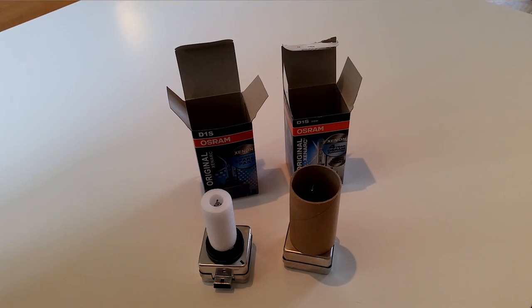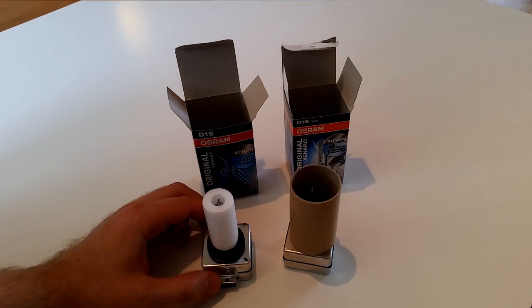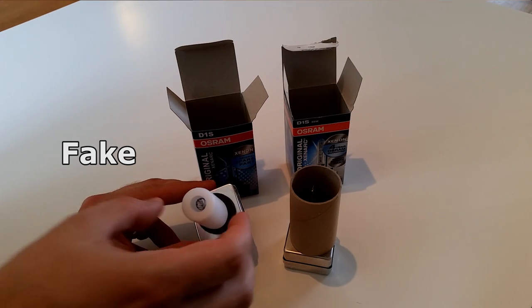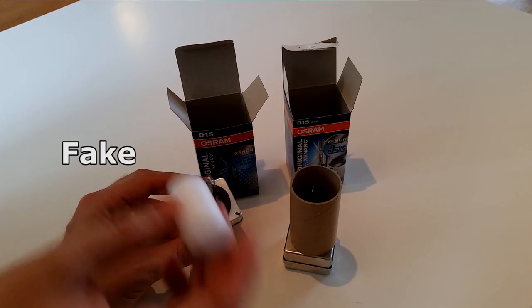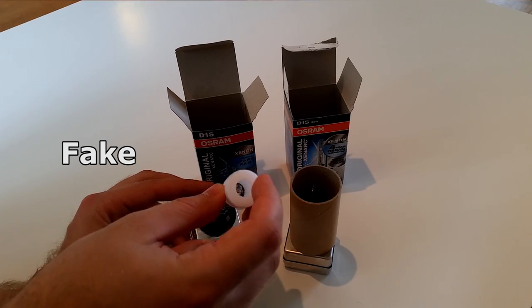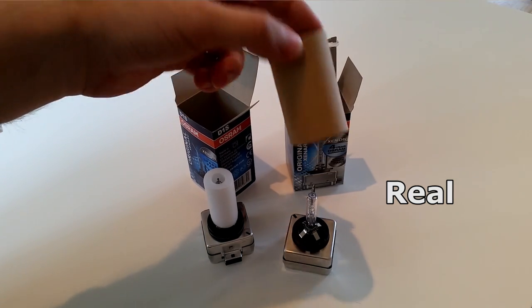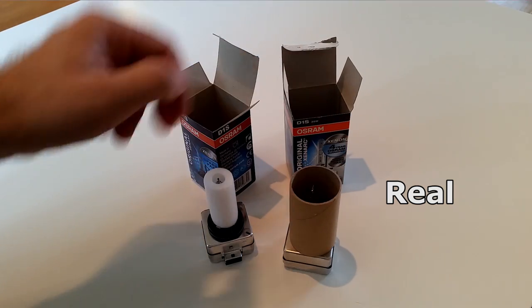Another thing to note is that when you open the packaging, the fake ones came in a sort of plastic foam protectant, but the genuine ones came in a sort of cardboard tube or toilet-roll-style insert.